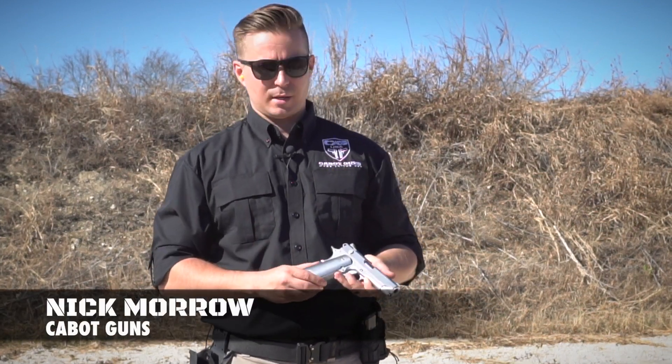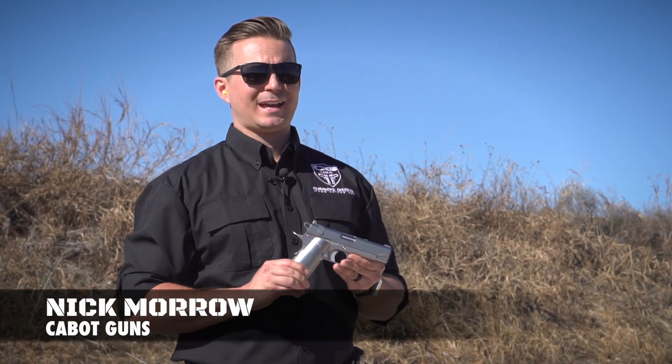Hi, I'm Nick. I'm the sales guy with Cabot Guns, and today we're going to look at the Icon.